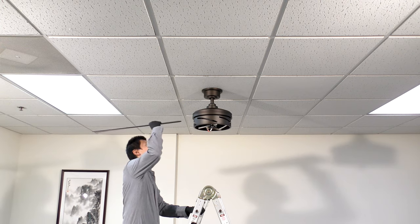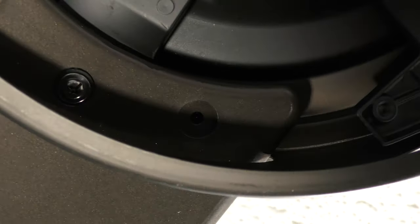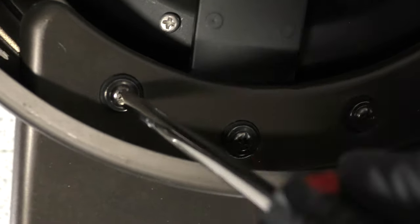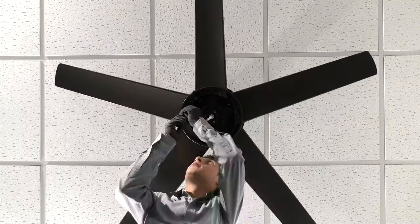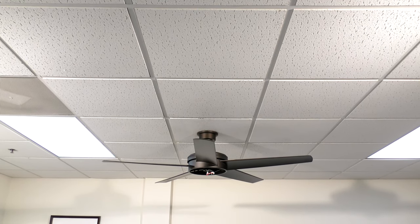Install the fan blade by aligning it with the holes underneath the motor and securing it in place with the blade attachment screws. Repeat the process for the remaining blades. With the fan blades attached, you can now install the light kit.